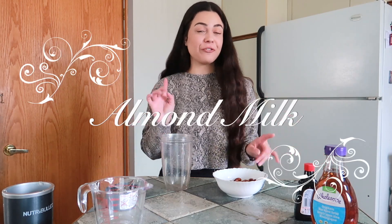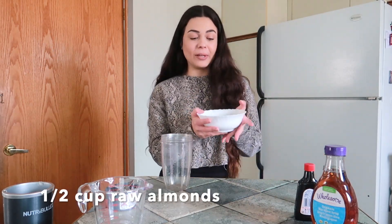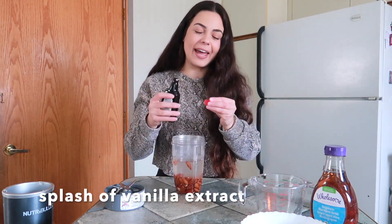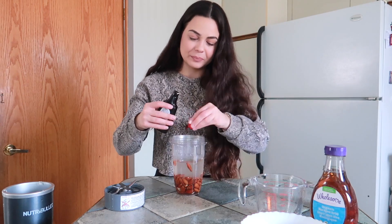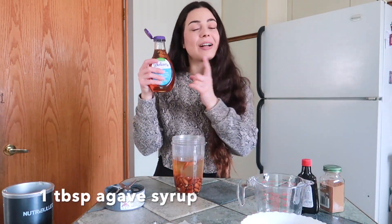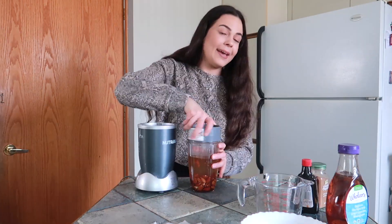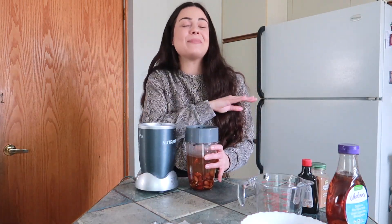We have reached the last dairy-free milk that we will be making today and that is almond milk. The first thing that you need is half a cup of raw almonds that you will soak for four hours in hot water. Next, you'll need one and a half cups of warm water, a pinch of vanilla extract, about a tablespoon of agave syrup or honey whichever you prefer. And we are also going to put some Ceylon cinnamon in here. And now we will follow the same exact steps.